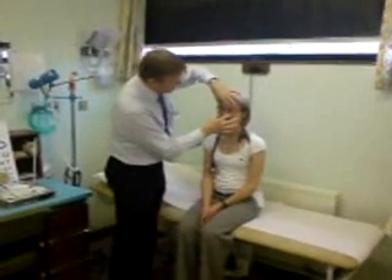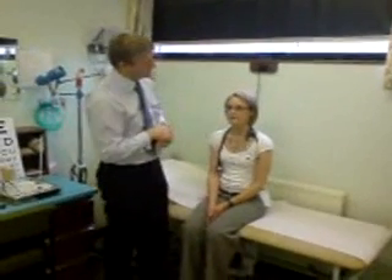Now close your eyes as tight as you can — I'm going to try and pull them open. Screw them up really strong. Very good. Now close your lips together, as strong as you can. Excellent.